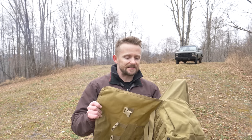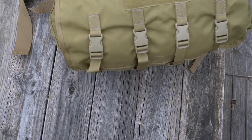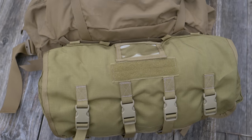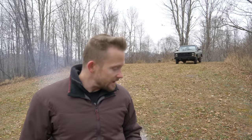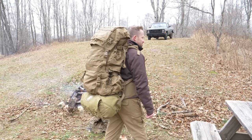First off, the quality is awesome on this thing — it really is very, very good. London Bridge Trading Company makes fantastic gear, also known as LBX, London Bridge Tactical. The material is very thick, at least 500 denier Cordura, and it may even be a thousand. It is reinforced on the bottom, very strong. This thing is somewhat stiff because of the higher quality materials.